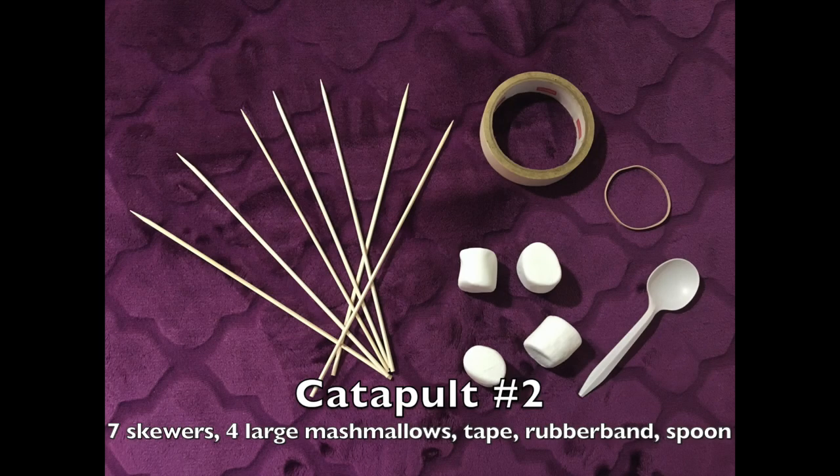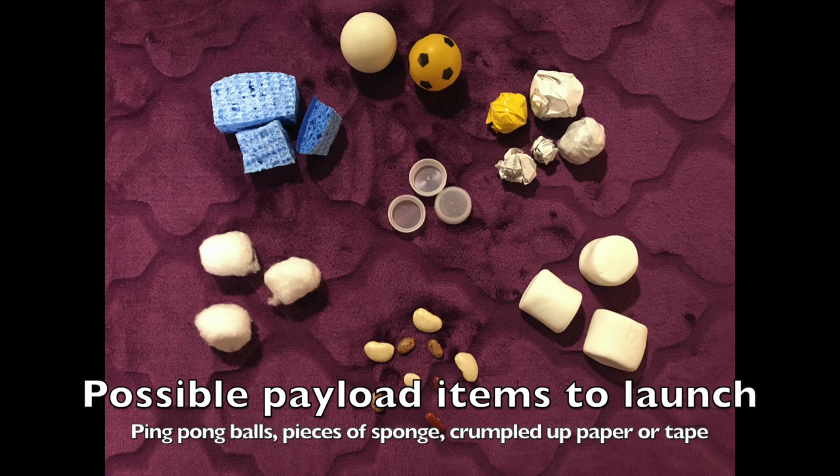For the second type of catapult, you'll need 7 skewers, also known as shish kebab sticks, 4 large marshmallows, tape, a rubber band, and a spoon to act as your bucket. The object that a catapult launches is called a payload. Here are some items you can use for the payload of your catapult.